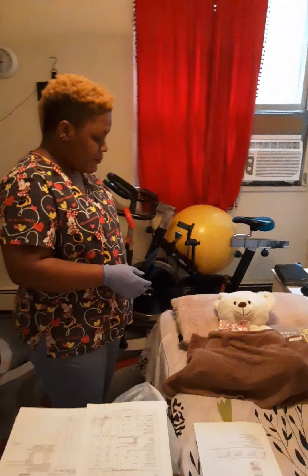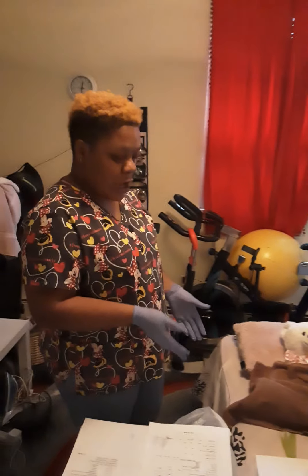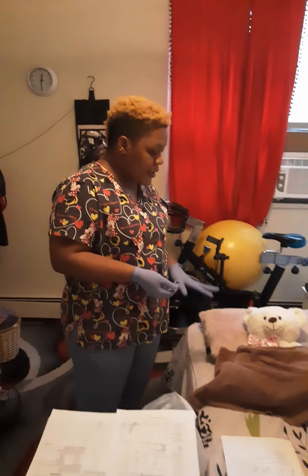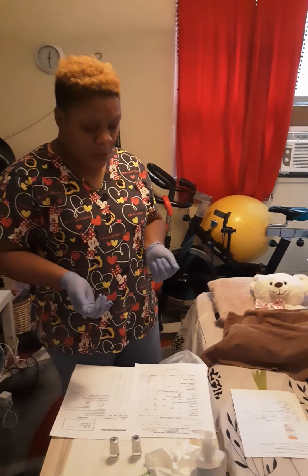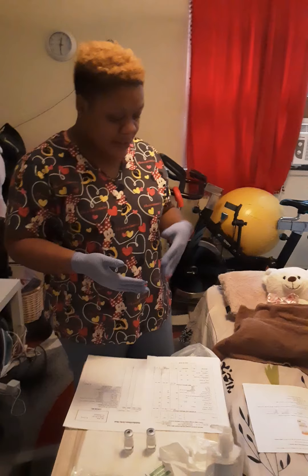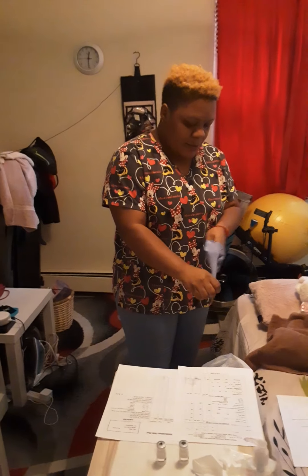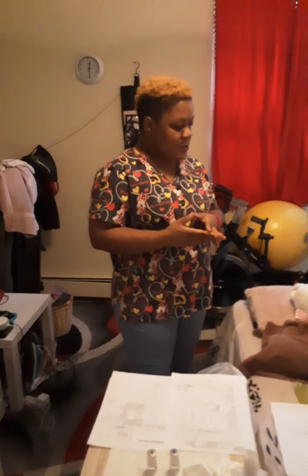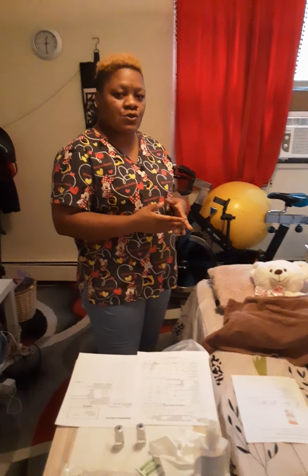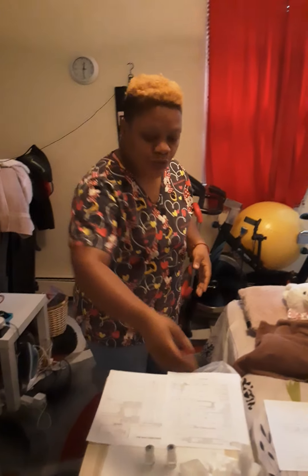Are you okay? Yes. Are you in pain? No. I will put my bed at the lowest position, put up the head rails, and make my patient comfortable. I will get rid of my needles in my sharps container and the rest of the garbage I'll put in normal garbage. I am going to remove my gloves. I am going to place the call bell as close as possible to my patient and let him know that I will be back to see him in a couple of minutes and also ensure that he calls me if he needs anything. I am going to do hand hygiene after.